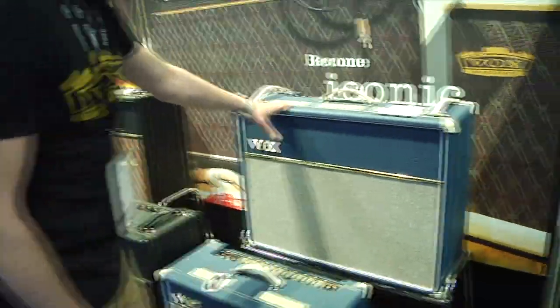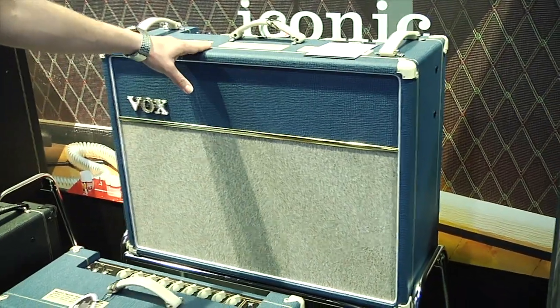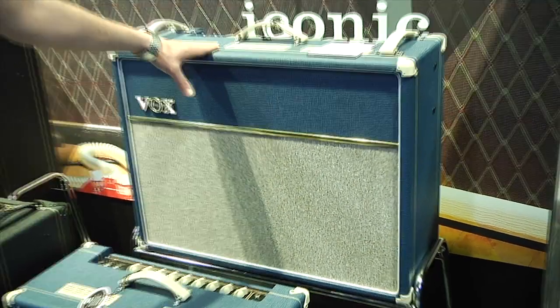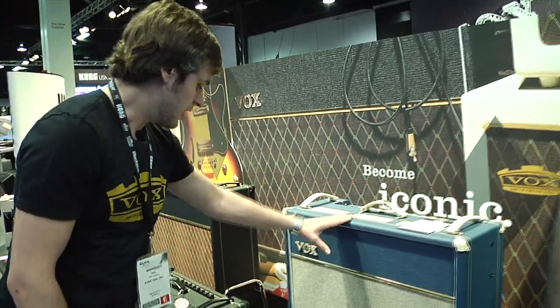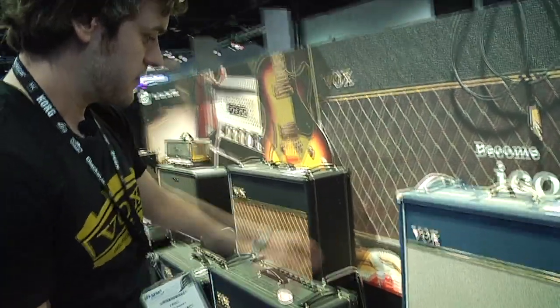We've now extended that into the standard range of custom amplifiers. We've got the AC30 and the AC15. This is limited edition in blue and Tigon. Again, we've gone for the retro styling — very cool.